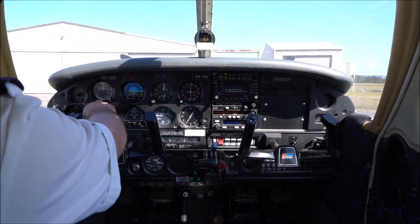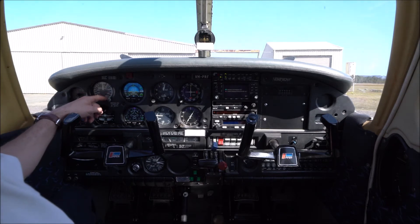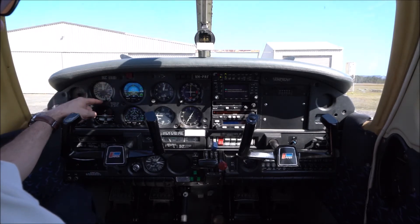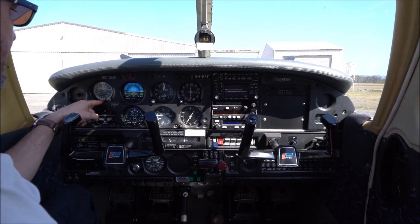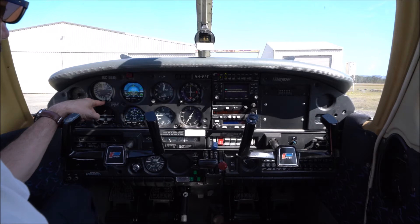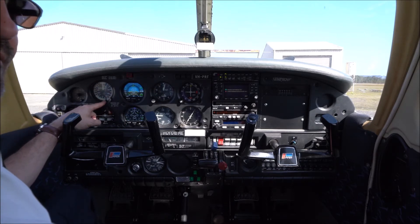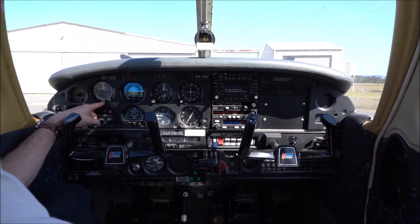Top left we have the airspeed indicator, which tells us how fast we're moving through the air — that's our indicated airspeed. There are different types of airspeeds, but essentially it measures the indicated airspeed through the air in nautical miles per hour, or knots. One knot is 1.852 kilometres an hour, so 100 knots is about 185 kilometres an hour.